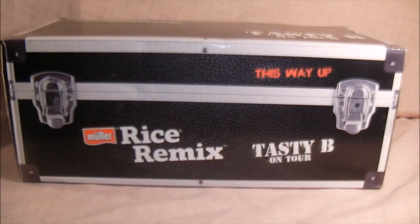Hello everyone and welcome to my comics and toys reviews on YouTube. Today we're looking at a very strange item that I recently just picked up - it is the Müller Rice Remix Tasty Bee Bear on tour.